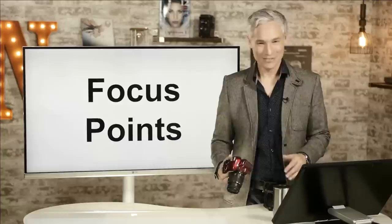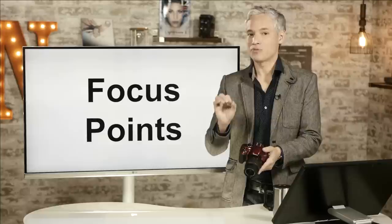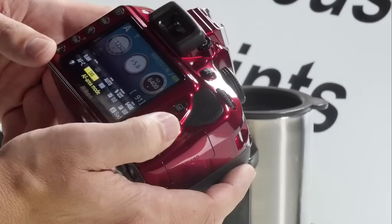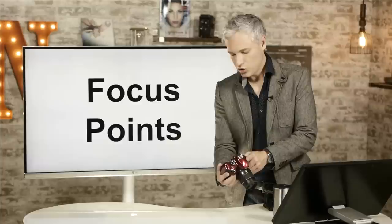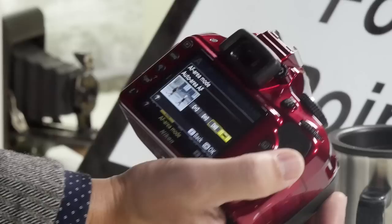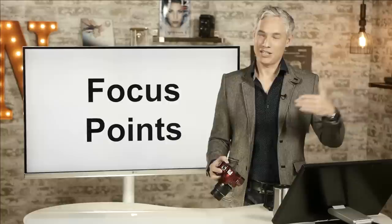Now I'll talk about how to configure the autofocus points. This camera doesn't have a whole lot of autofocus points and they're grouped around the middle, but whether you choose a single point or allow the camera to pick can make a big difference. Push the I button and go to AF area mode on the bottom row, second column. For tracking motion, I prefer the 3D tracking option that uses all 11 autofocus points. Auto-area AF is good for general use, but it's not very precise — it might lock on to the wrong person if subjects are at different distances.